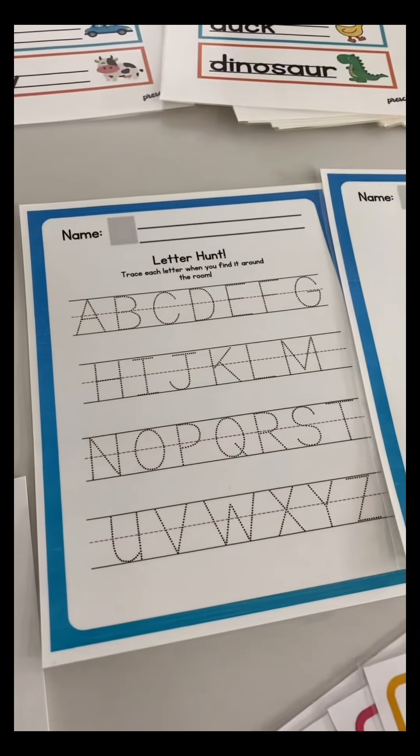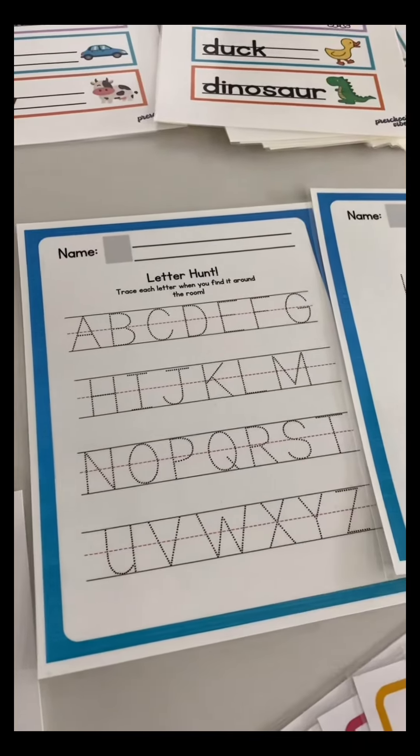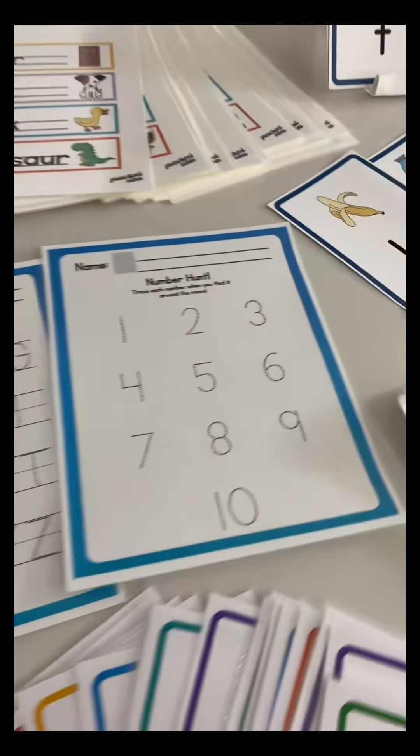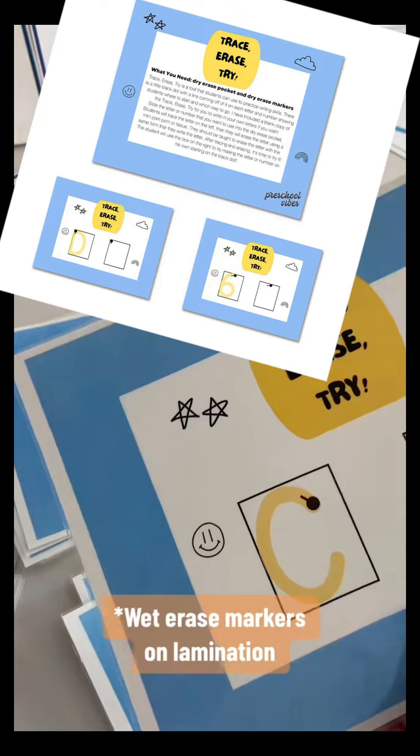We have our letter hunt. You can put this on a clipboard and go around your house or your classroom, searching for the letters, and when you find them, you trace them. I laminated mine so that it can be erased and used over and over. This also includes a number hunt — trace, erase, try.